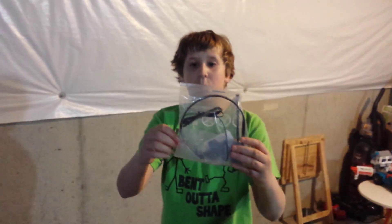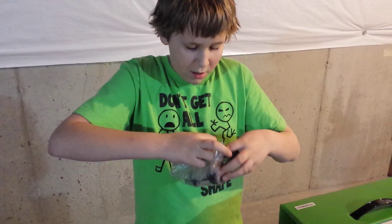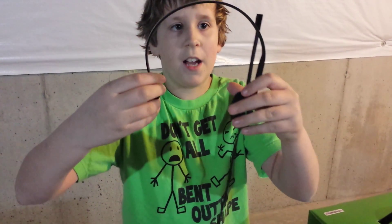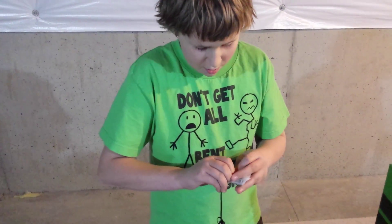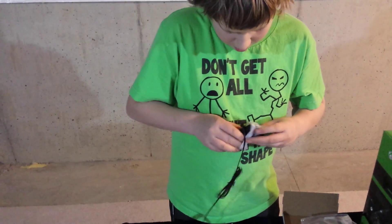We have the Xbox One headset that comes with the console. It works perfectly. It has green accents on it, and this will block out any extra sound. It comes with a mic that just sticks out for you. This part will plug into the controller — it's different than the Xbox 360. There's a mute button, volume up, and a volume down, and you plug this part into the controller.